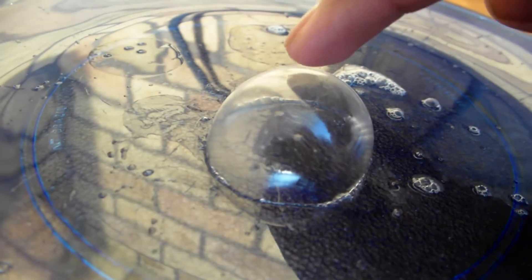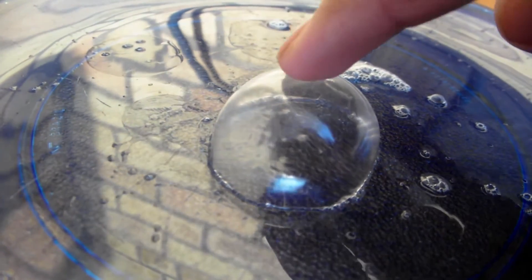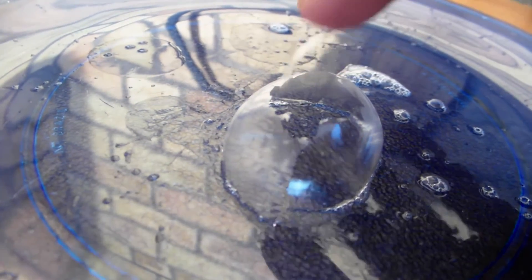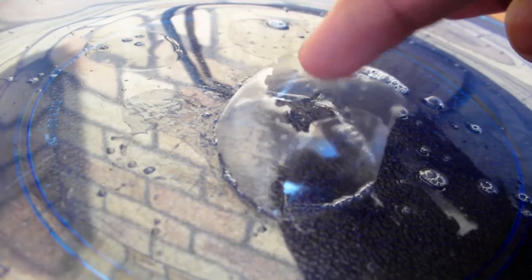As you guys can see the bubble froze. Once the bubble looks frozen — it usually freezes pretty fast — you go ahead and touch it and you notice that it breaks down and doesn't pop, and when you break it it looks pretty cool.